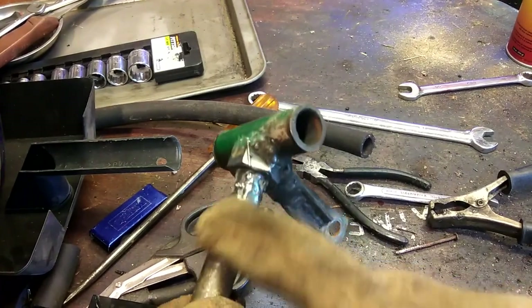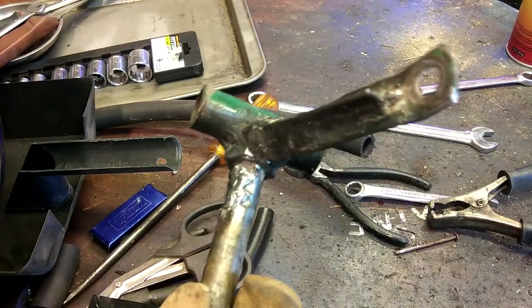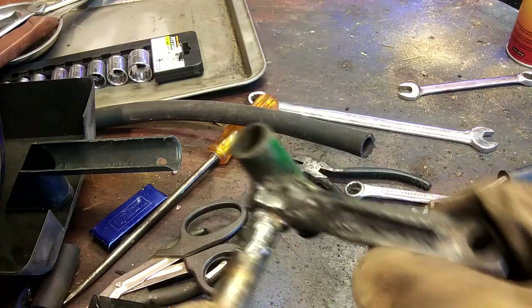So I'm going to take a grinder, grind this off, and then we'll attack it again with the welder.